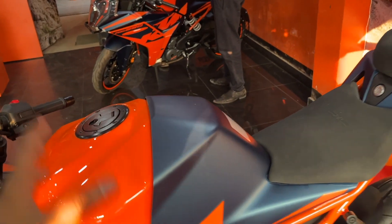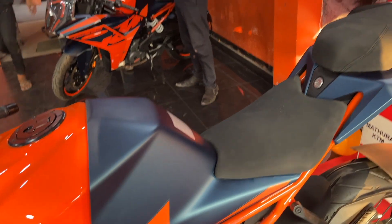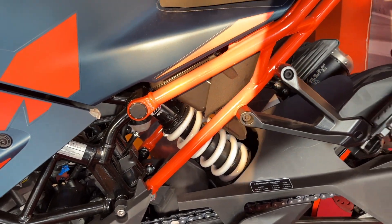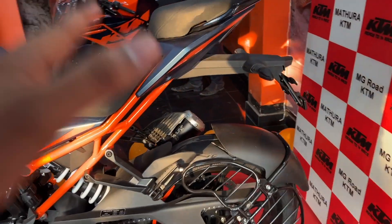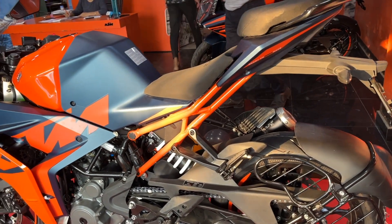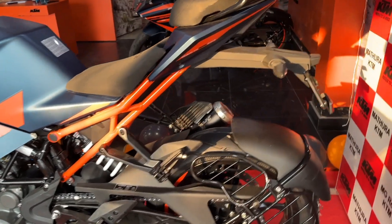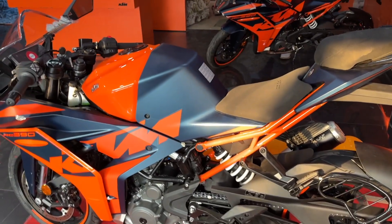The color combination of orange and dark blue is a very good combination. On the lower side there is a WP Monoshock suspension. The rear tire is 150x60xR17 inches and the front tire is 110x70xR17 inches. We get dual-channel ABS, and the rear also has a disc brake.